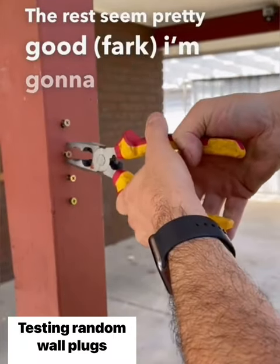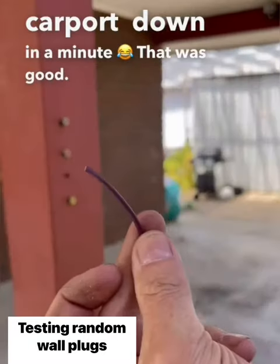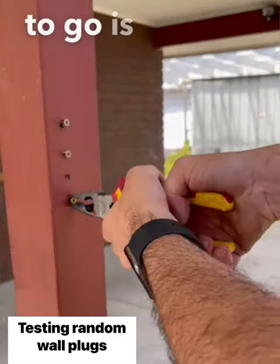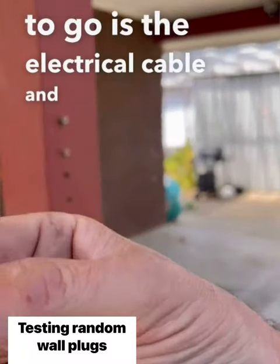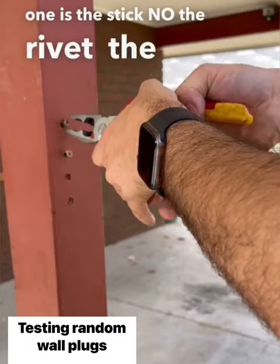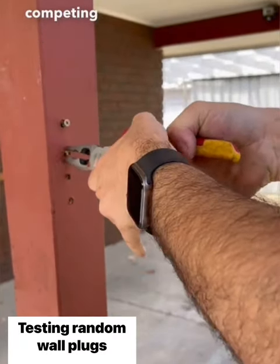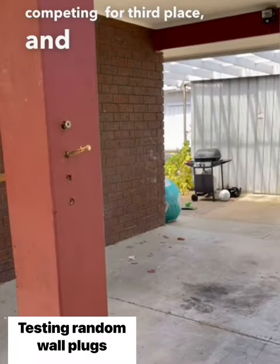I'm going to pull this carport down in a minute. That one's good. The first one to go is the electrical cable, and then the second one is the rivet.